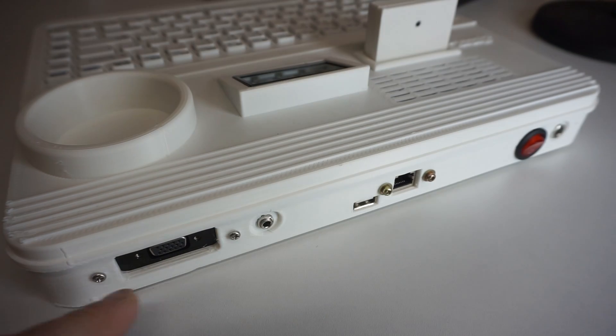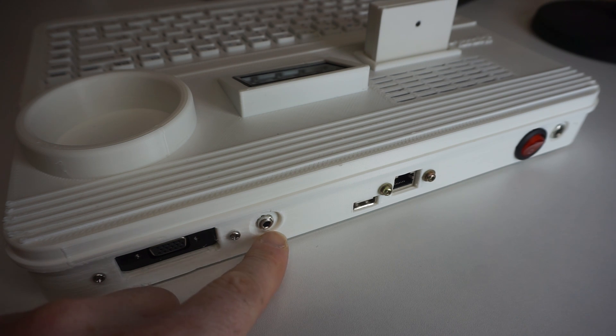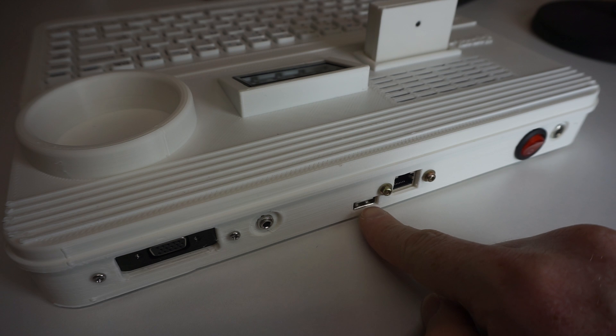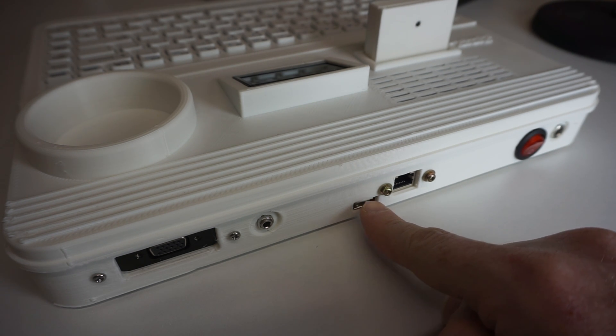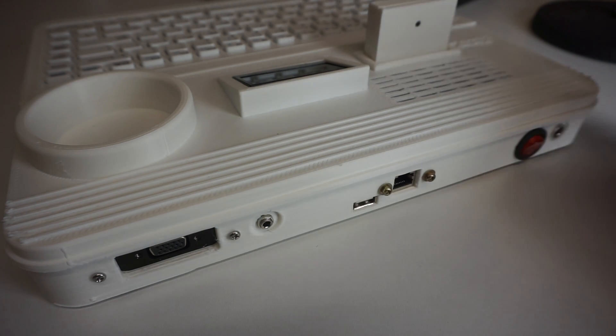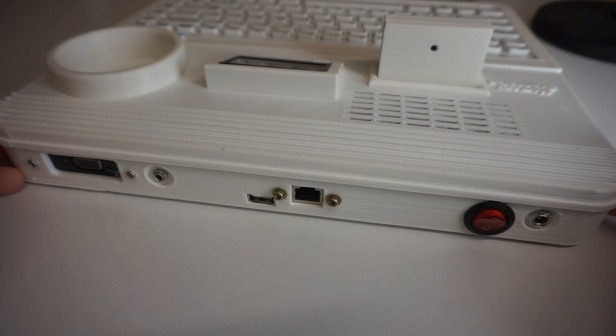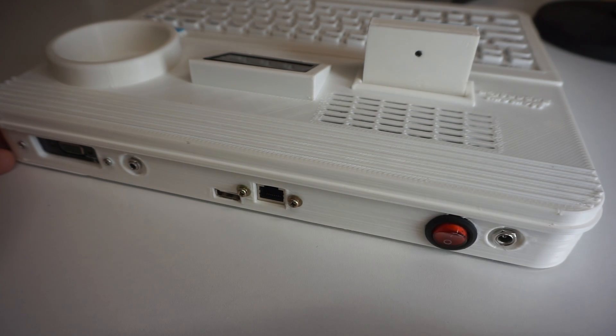Around back we have an HD15 — aka VGA port — for analog video, a 1/8-inch stereo jack for analog audio, and one more USB port for something you just don't want to show around the front, or for power, say powering another device like a VGA splitter. We also have Ethernet, the main power switch, and the DC barrel jack, which is 5 volts at about 2 amps.